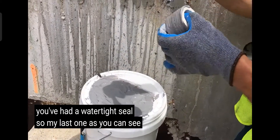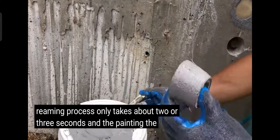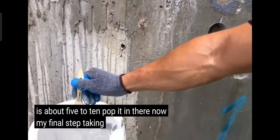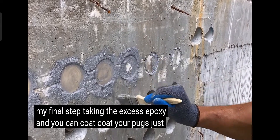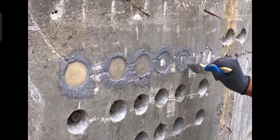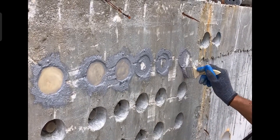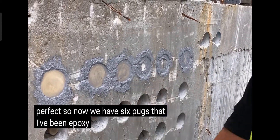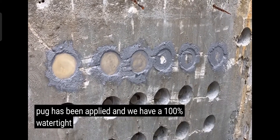My last one — as you can see, the reaming process only takes about two or three seconds, and painting the plug is about five to ten seconds. Pop it in there. My final step: take any excess epoxy and coat your plugs just to ensure everything's 100% watertight. Now we have six plugs that have been epoxied, reamed out, and a PT plug has been applied — and we have a 100% watertight line defense.